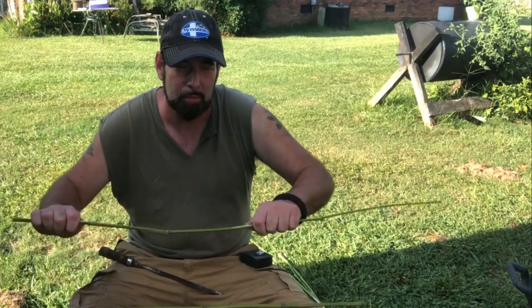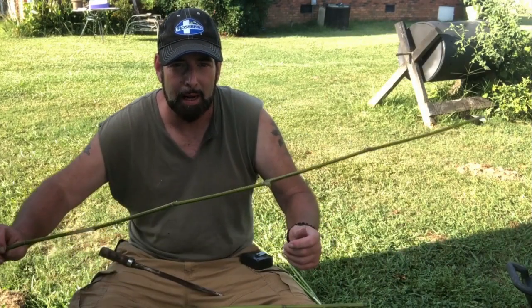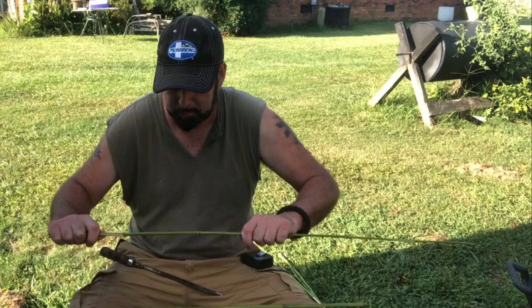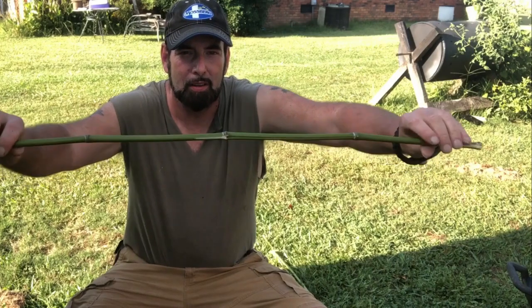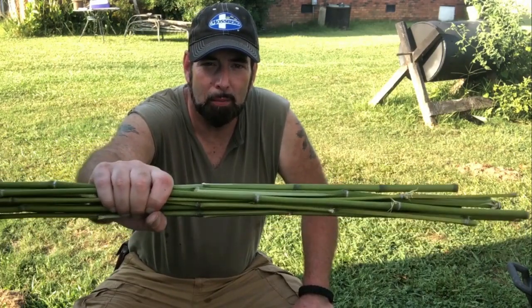Bamboo, especially fresh bamboo, is pretty flexible and you can bend it to a certain extent. The proper way to straighten an arrow that's a little off would be to put it over fire and heat it up. Once I get all my shafts cut I'm going to apply heat to them and straighten them out. This shaft right here is pretty thick but I'm still going to use it to see how it does.